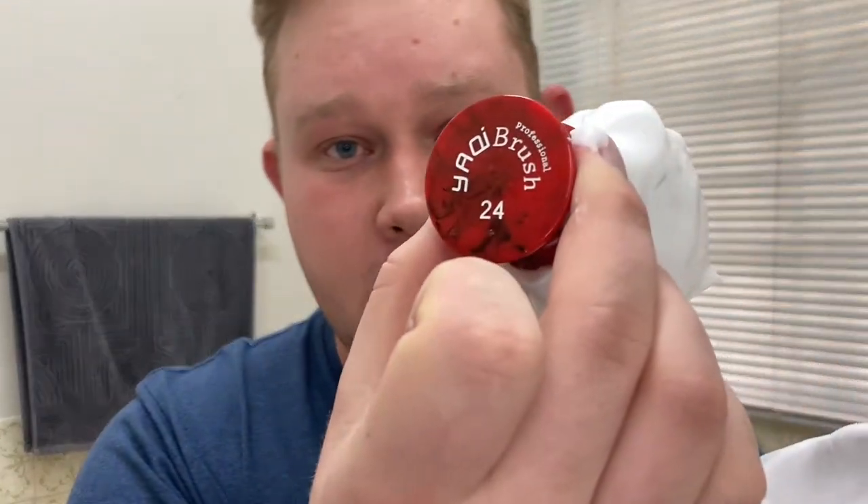I've scooped a little bit out of the tub into my bowl and made my lather. Look at that — fluffy and creamy. I've used the Yaki 24 millimeter knot red marble badger brush, soaked for about six or seven minutes, and made my lather.